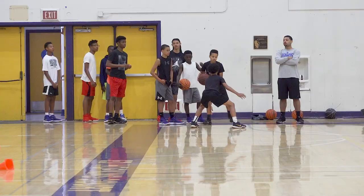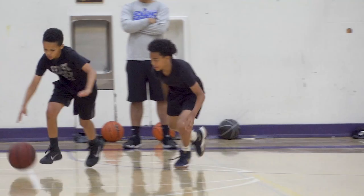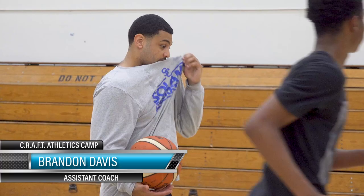My name is Brandon Davis. I'm here with CRAFT Athletics working on a lot of player development, some pick and roll, really working on balance, shooting, and attention to detail. I think it's important for young guys to learn the nuances of the game and how to play the right way instead of going into high school just expecting to do ten dribble combos. I'm happy to be here with John — thanks for the opportunity.